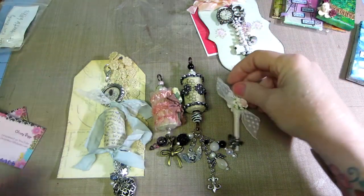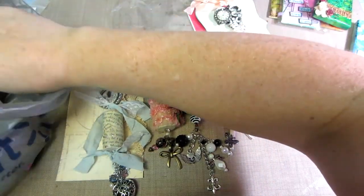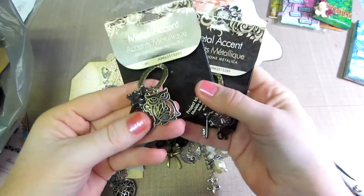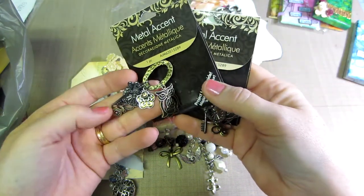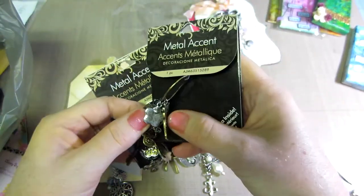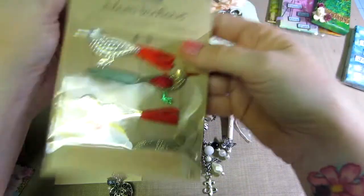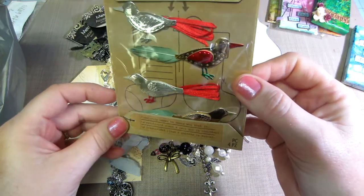I went and collected a few things today. I'm going to try and bind it with my Bind It All. I got these cool metal accent pieces at Walmart — I don't think I'll make a dangle, but I thought these would be great to tuck in as embellishments on the album. I got two of them — they were the only two there. I love the owl and that little phone, so cute. I also got a couple more pieces on clearance — a Jolee's sticker of a bird that looks kind of metallic.